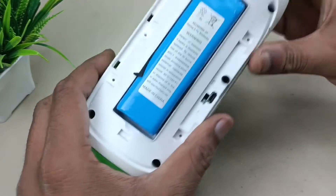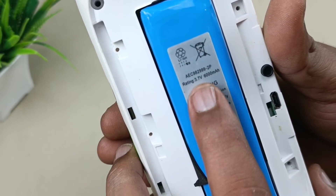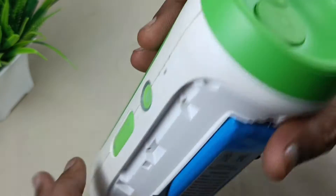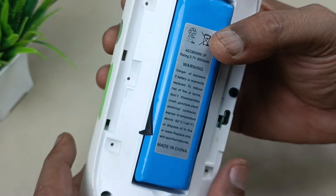This is the battery — 3.7 volt, 6000 mAh. This can be used as a power bank as well, which is the reason the battery is very heavy — 6000 mAh.